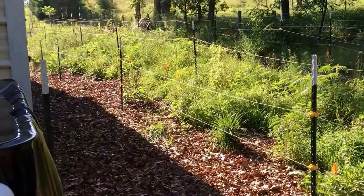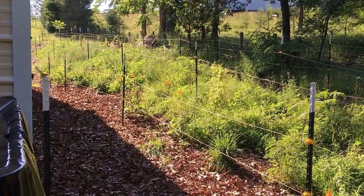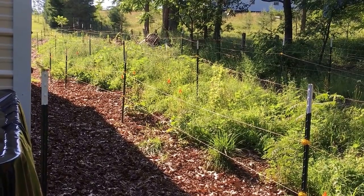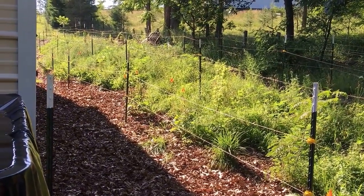One other thing — we had a gully washer last night, and if you remember from last week I was putting in dams up here. I went and checked and they worked great. The dams did stop all of the washaway from coming down on the back side of my berm, so that was good news.